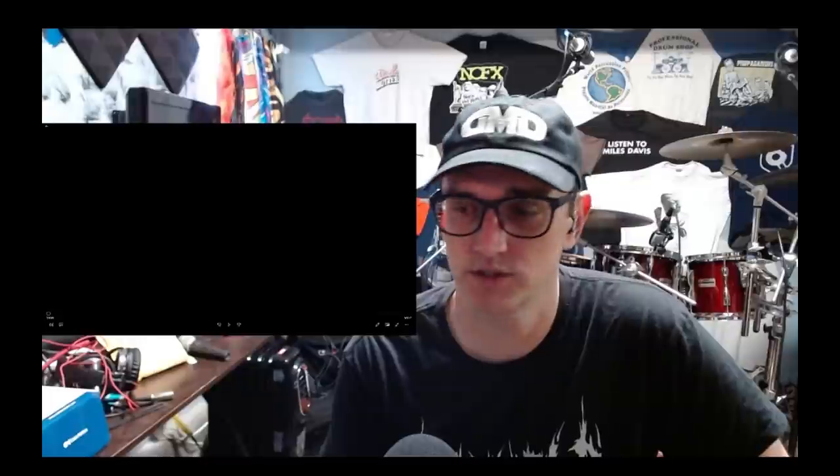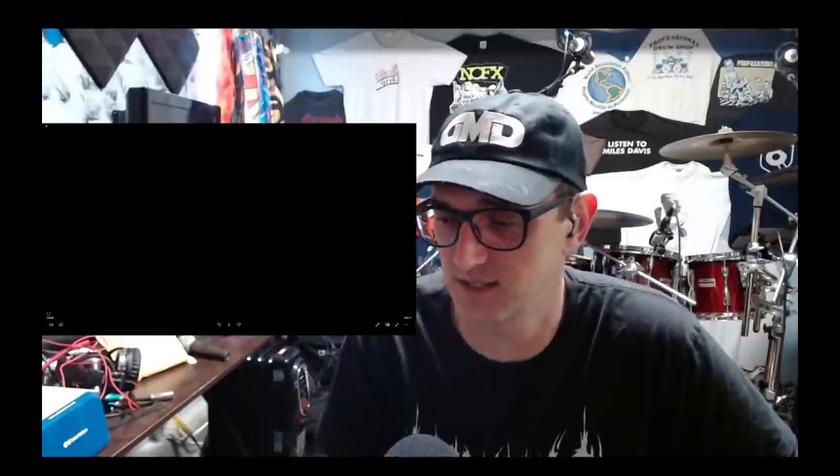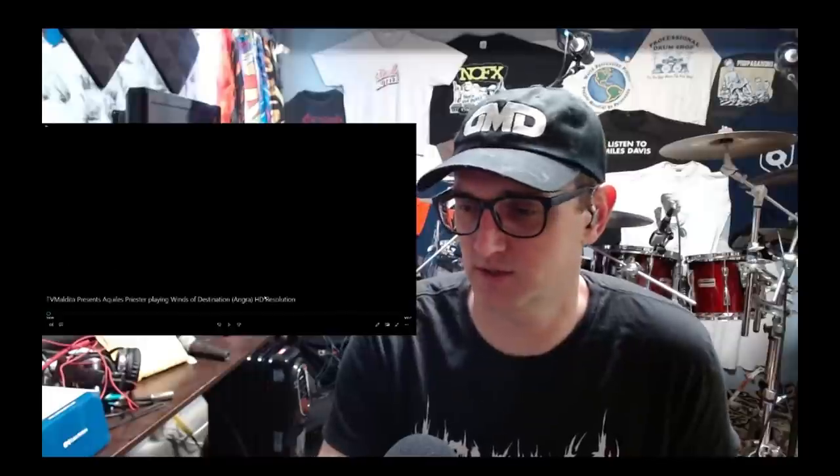Let's watch this video — we're gonna watch Achilles Priester, who I've seen the name floating around since I started and I haven't sat down and actually watched one. I don't know anything about him other than I think he's Brazilian. I probably should have researched or something, found out what bands he's in, but let's just watch it. Metal — let's have metal back, I haven't watched a whole lot of metal in a while. The band is Angra.